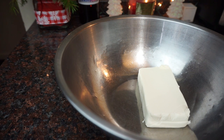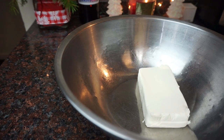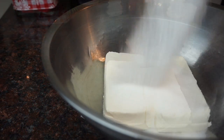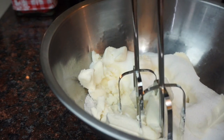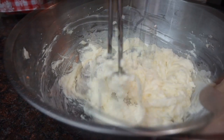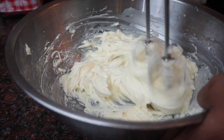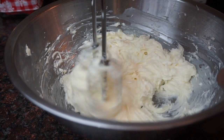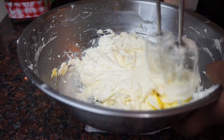To make the cheesecake, go ahead and take some room temp cream cheese — mine wasn't quite room temp because it's been so cold — then take some sugar and mix them together until they're nice and smooth. Next, add in your eggs one at a time, beating in between each one.